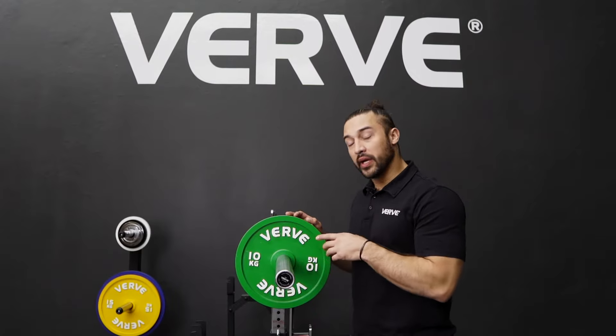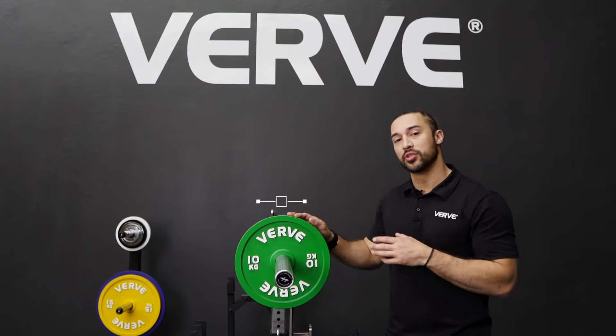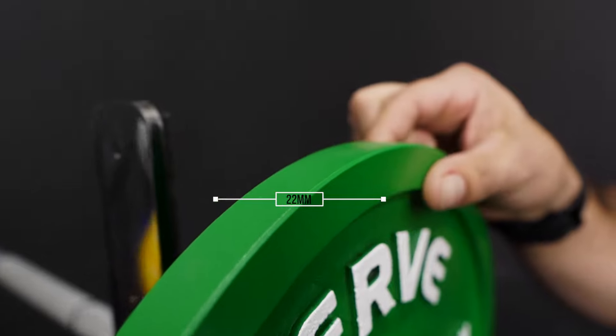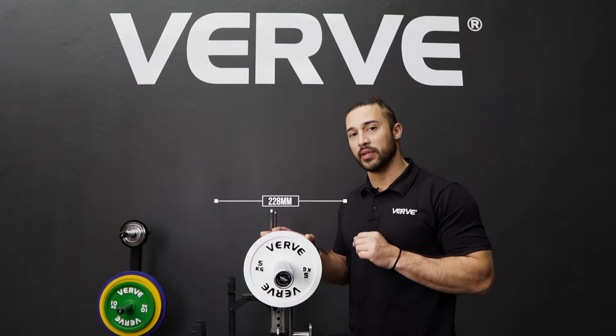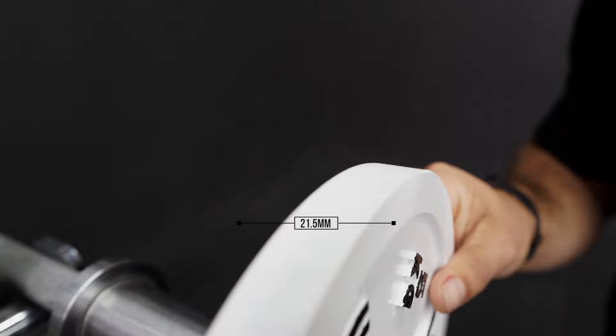In the color green you're going to have the 10kg. The 10kg is coming in a smaller diameter which is 325mm and the thickness will be 22mm. In the white you're going to have the 5kg. The 5kg sits at 228mm in diameter and the thickness of the plate is 21.5mm.